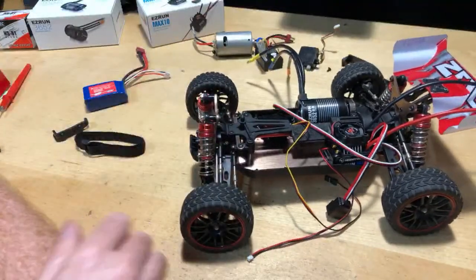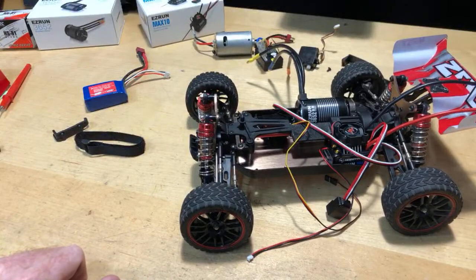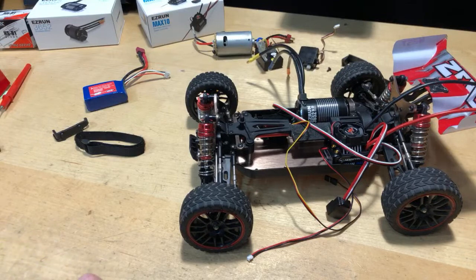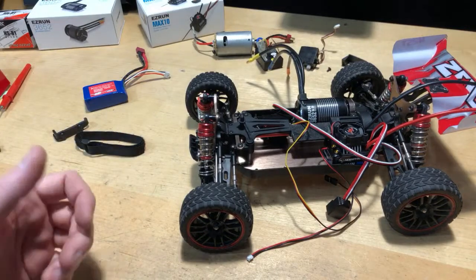I would say the Shredder — and people have had their own thoughts — I have a HobbyWing Max 10 short course truck in my Shredder with a 1920kV motor. The main thing is you have to change the tires. Even if you left the motor and electronics alone and just focused on the tires — the tires aren't good. They balloon. They're not the best. I'll go ahead and show you: here's the Shredder, the red one — it's 1/6 scale. They have a faux beadlock on them but they do balloon. They're not great.